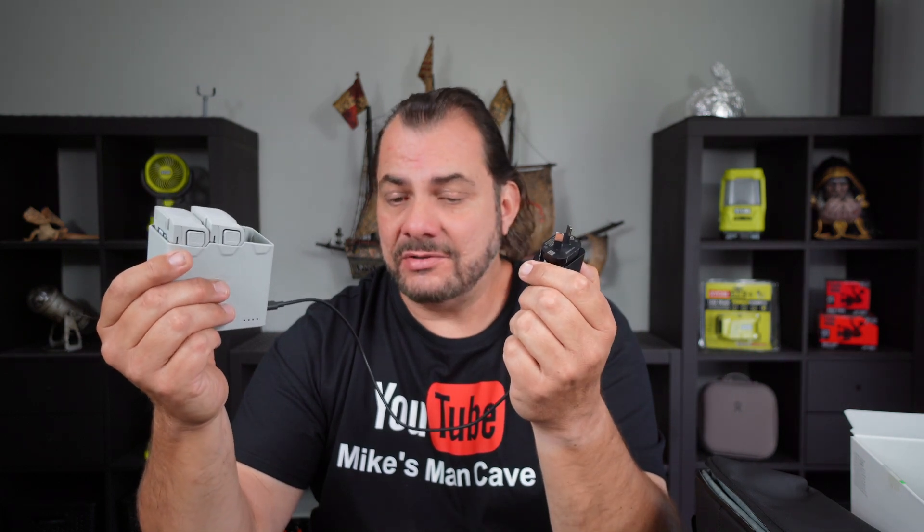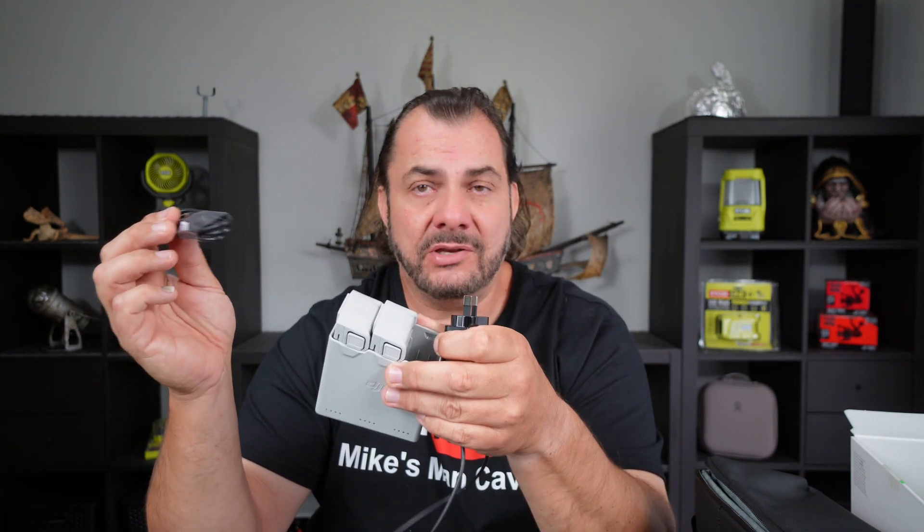I will be making some extra videos about the Fly More kit very soon. I'm on a few Mini 3 Pro forums and probably more than half the people get this wrong — they don't know how to use it and they mess it up. There's actually a method to the madness of the extra cable and everything else. If you bought the whole thing it all links together, and I will show you how in my next Mini 3 Pro video.